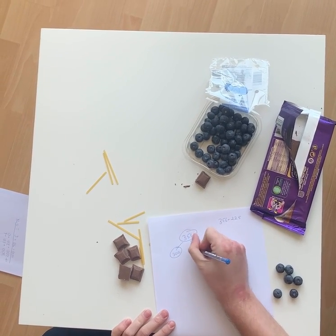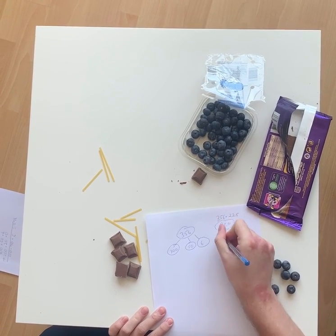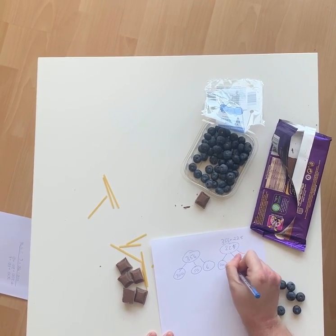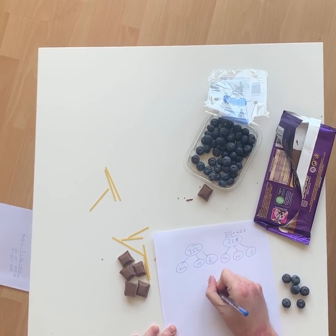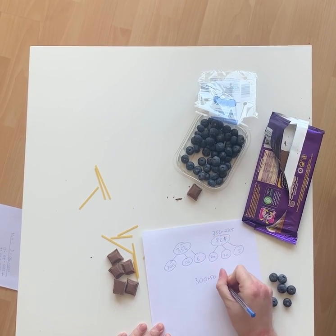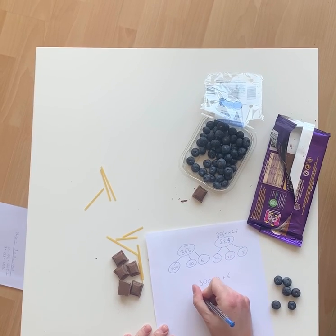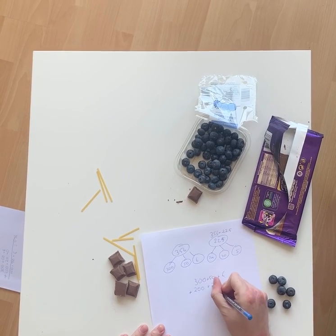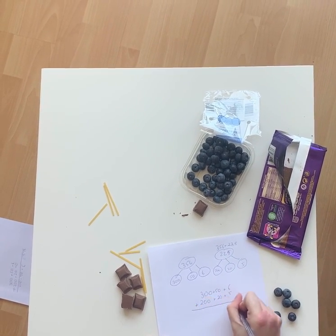300 and 50 and 6. Lovely. 225. So, 300 plus 50 in my tens column, plus 6 in my ones column. Then my second number — I'm going to put a plus — 200 plus 20 in my tens column, plus 5 in my ones column.